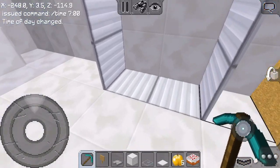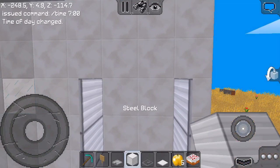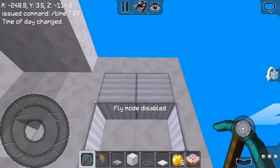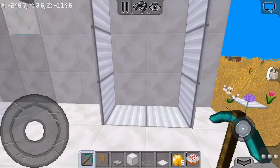Now we're gonna put two iron blocks on the floor, and then two more iron blocks on the top like so, to form the top of the vending machine. We're done with the basic part — every other thing is easy from here.